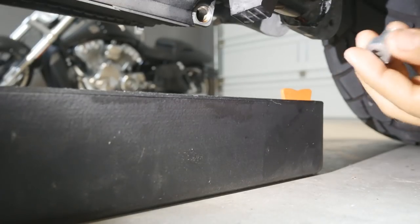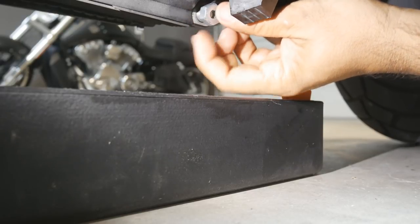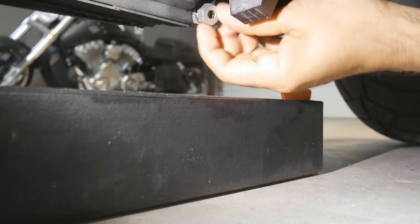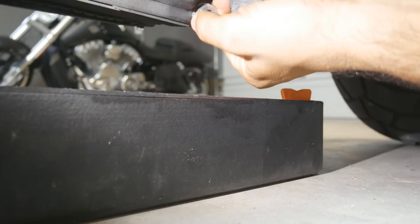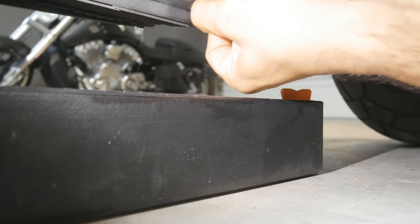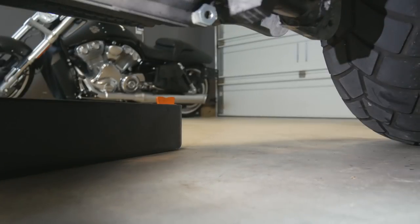Back to the drain plug location. There is a torque spec in the service manual — it reads 14 to 21 pounds. I don't have a torque wrench to get up into this location, so just making sure that it's secured without over-tightening it. Going by feel.